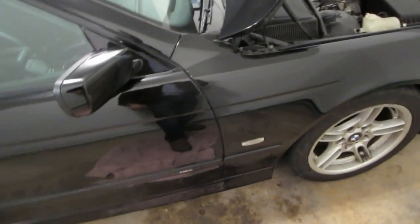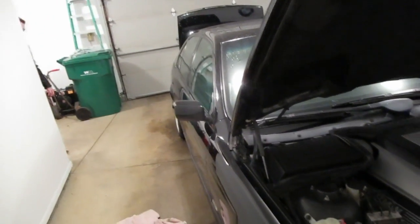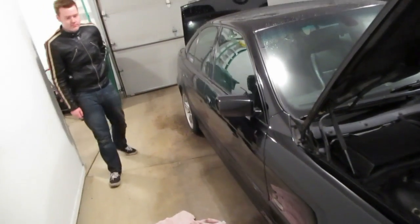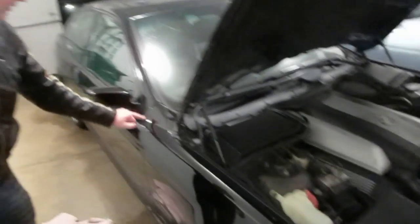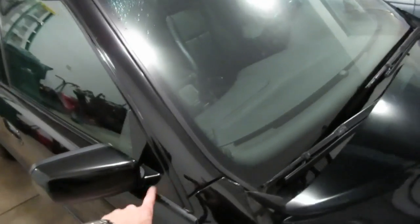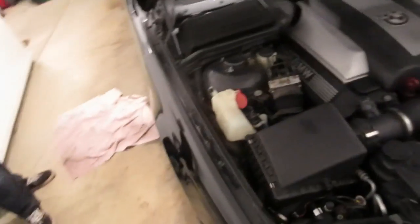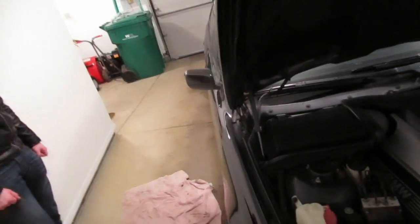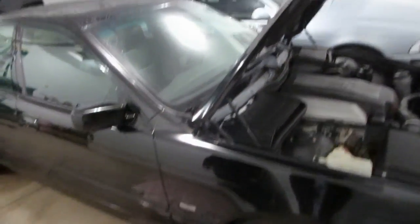It's a hell of a lot better than it was. Color match in a dark garage when the car's dirty because it's winter — looks fine. It's off a totally different car, and in bright sunlight you may see a difference. In this little trifecta here we have three different cars, and it goes together fairly well — not perfect, but not bad. So that's a fender replacement on an E39. Good luck, take your time, and don't drop your hood. Thank you.